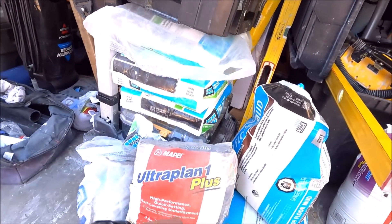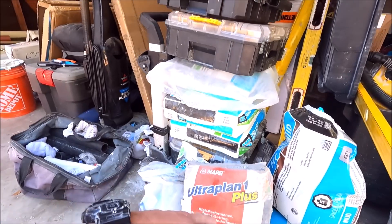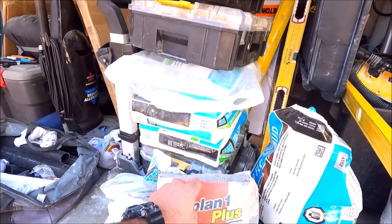This is what we're gonna use for our self-leveler: Mafai Ultra Plan One Plus. It's a high performance, quick-setting product — it sets up very, very hard.